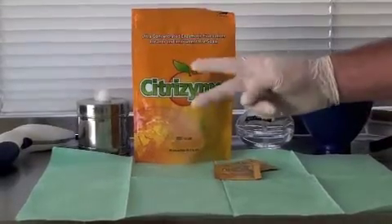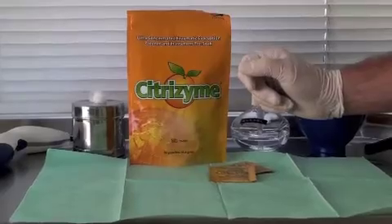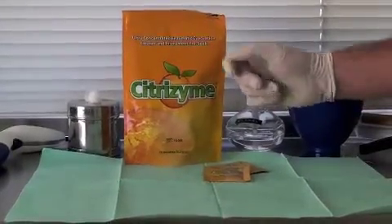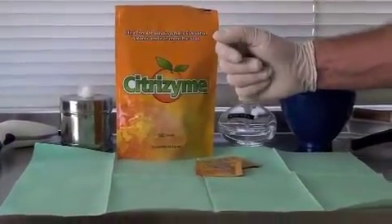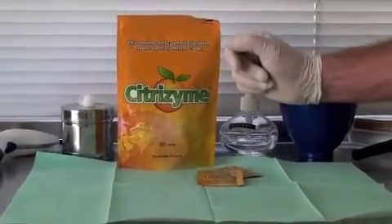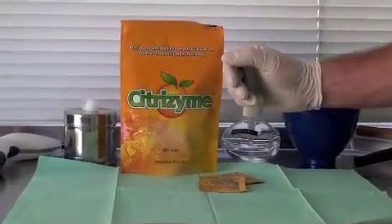Citrazyme contains two enzymes and surfactants. The first enzyme is protease. This breaks down blood and tissue into amino acids so they're easily washed out of the system, and also breaks down starches such as saliva into carbohydrates so they're easily washed through the system. The surfactants penetrate and remove debris such as fluoride and prophy paste.